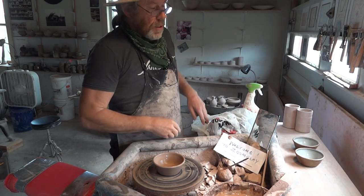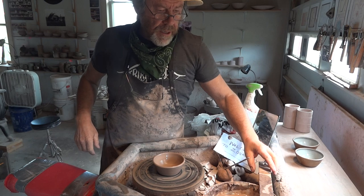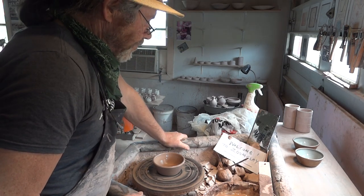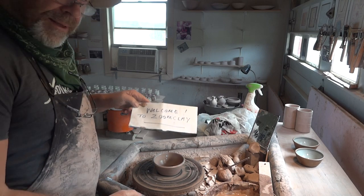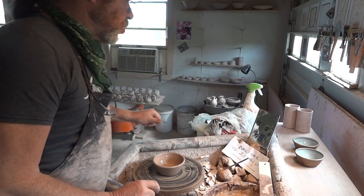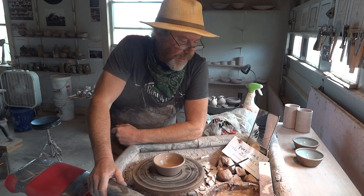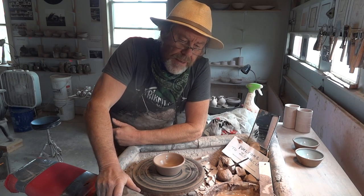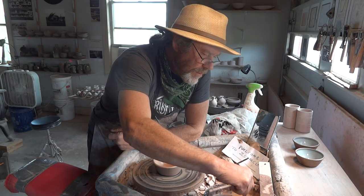Hello everybody, welcome, 12th of May, thanks for joining us folks. What I'm doing right now is about to give my notices — come and join us on Zoom Clay if that grabs you, or come and join us for a workshop. I have reinstated my workshops, they are back, we're back in the flow. We have a workshop this weekend, and some of the people who were on that last workshop are back again, so that's great.